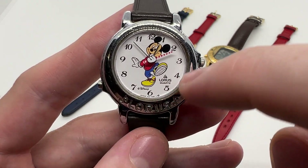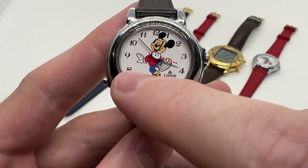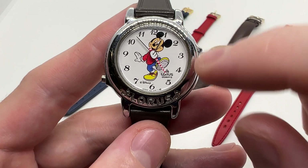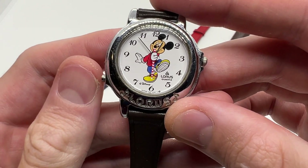As you can see it has the silver tone case with this version of Mickey Mouse on the dial. Here we have a button between 7 and 8 o'clock, so this means that this particular model only plays one song. Let's hear it out — and also you can watch the seconds hand, it will actually move in tune with the song, so let's check it out.